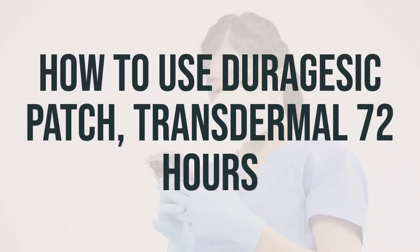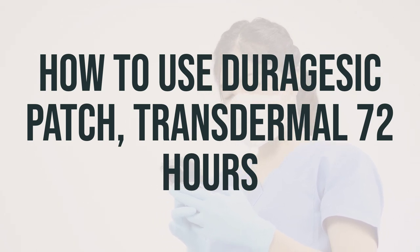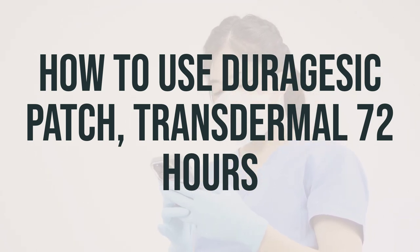Before you start using this medication, make sure to read the medication guide and the instructions for use provided by your pharmacist. Learn how to properly use, store, and discard the patches. If you have any questions, ask your doctor or pharmacist.